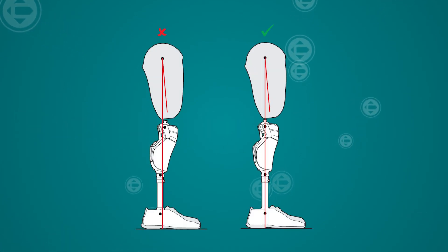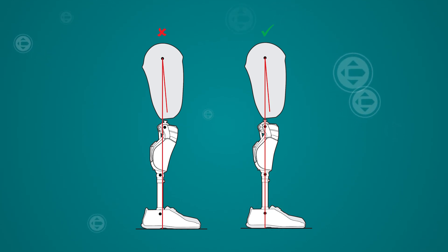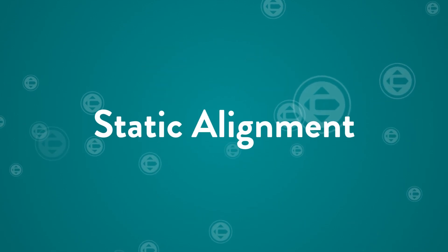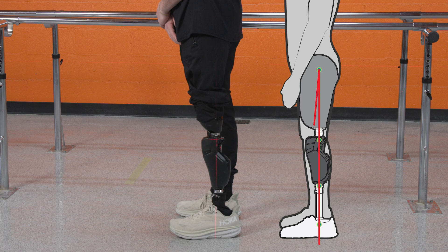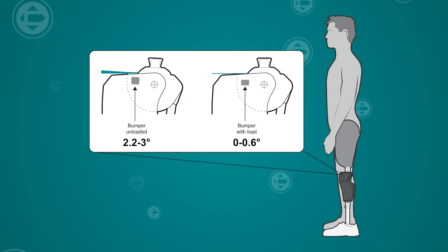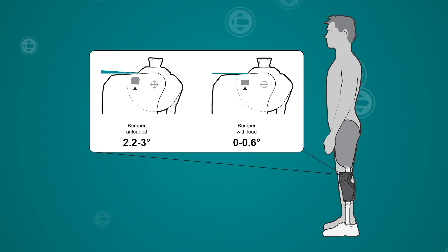When establishing bench alignment, ensure that the knee is vertical. The knee should not be tilting forward, which would allow the user to meet the forward tilt requirement too easily. During static alignment, the reference line should fall between 0 and 10 millimeters anterior to the knee center, and one-third heel to two-thirds toe lever of the foot. It is important to note the compression of the extension bumper at the knee as well. This bumper should be compressed so that the knee is meeting the full extension parameter.